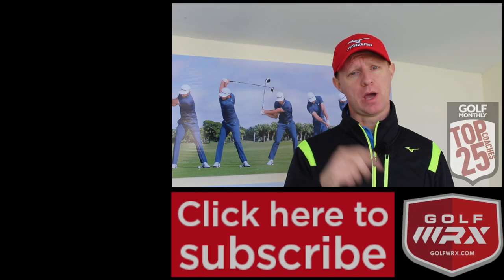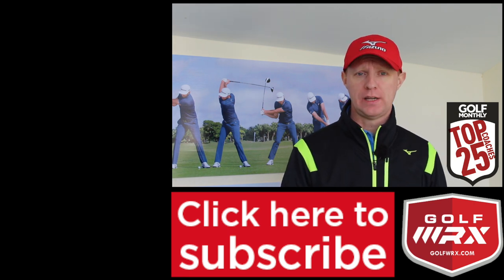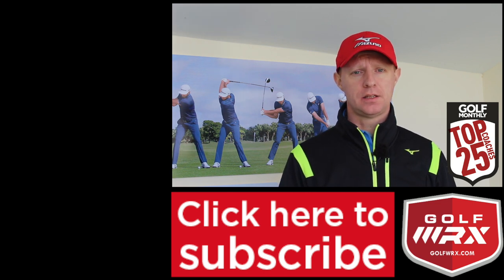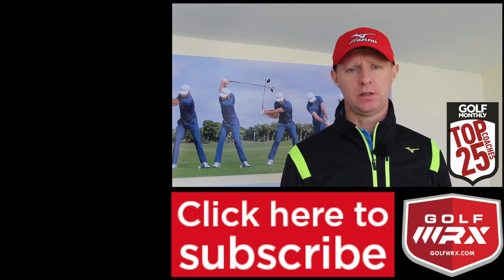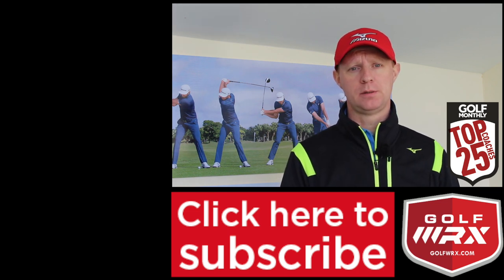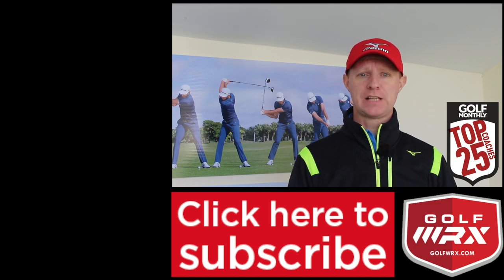Guys, as always, thanks for watching. Post your comments in the box below — I'd love to hear your thoughts on your ball position. Is it something you pay much attention to? Have you ever thought about it this way? Subscribe to the channel if you haven't already. You can follow me on social networks — the links are in the description below. Anything that confuses you or that you'd like to see in a video, post your comments in the box below. I look forward to seeing you guys again next time. Thanks for watching.